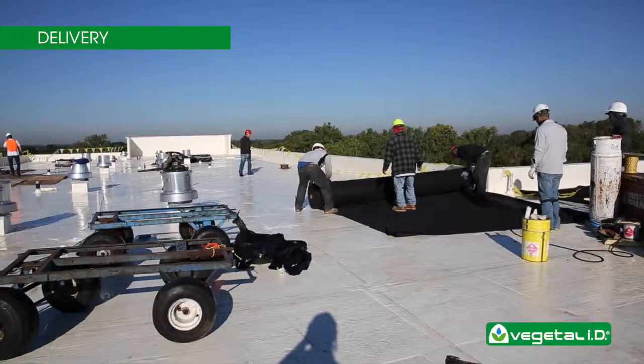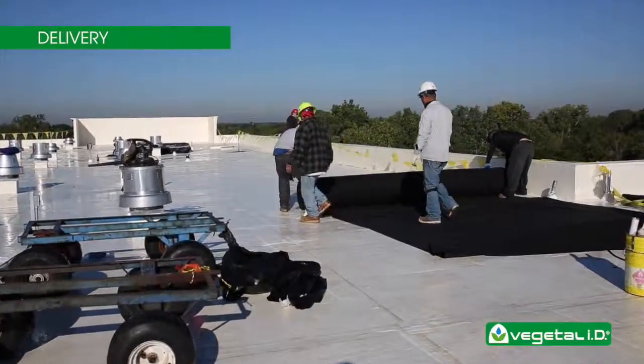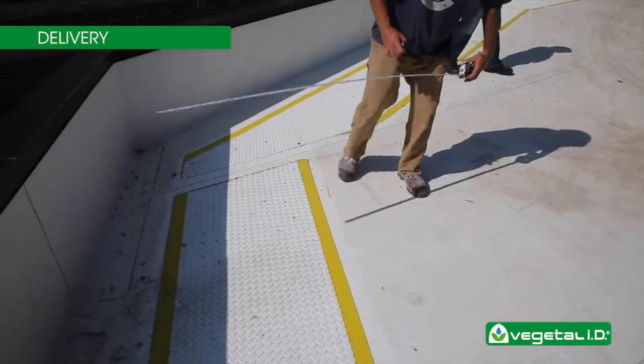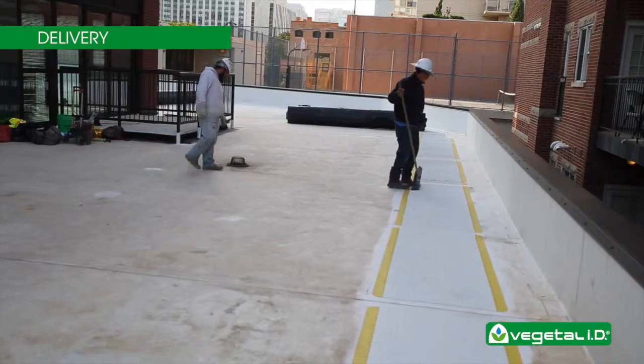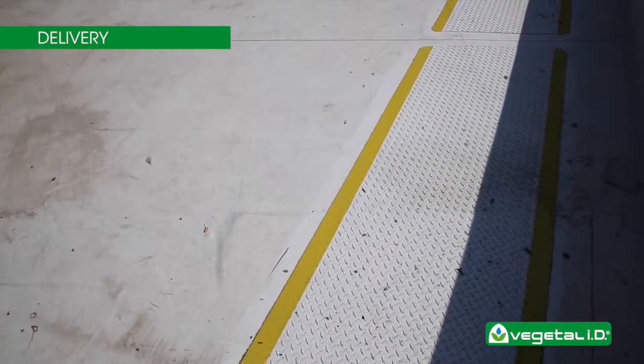Lay the root barrier protective fabric under anywhere HydroPak is to be installed. You will need to create a vegetation-free zone along the perimeter of the roof and any rooftop equipment. This vegetation-free zone separates the green roof from parapets, reflective walls, windows, and provides pathways to service equipment on the roof.